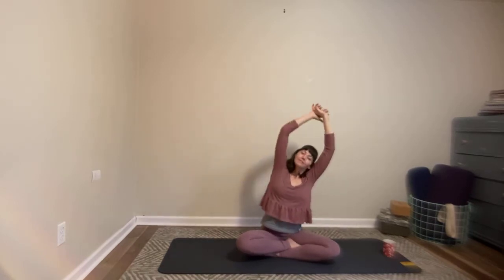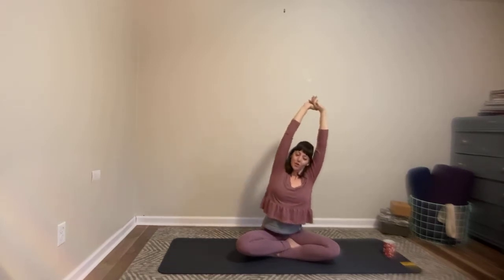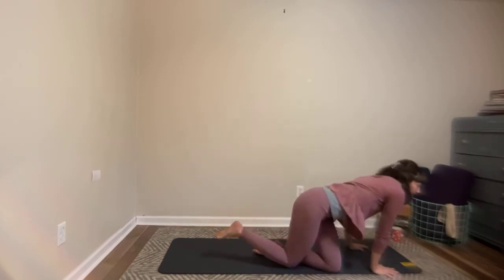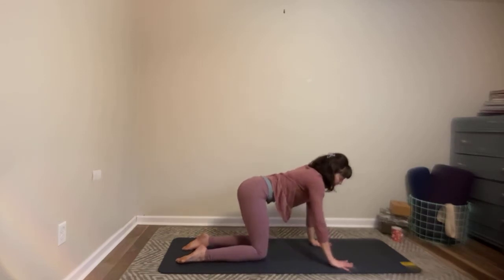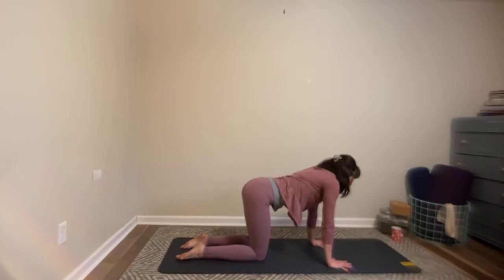Feel free to move a little bit, and then from here you're going to bring yourself into your table pose — hands and knees, hands under the shoulders, knees underneath the hips. As you arrive there, spread your fingers really nice and wide, see the color of your mat as much as possible between each of your fingers. Press the tops of your feet lightly down into the mat and lift your belly button up towards your spine.